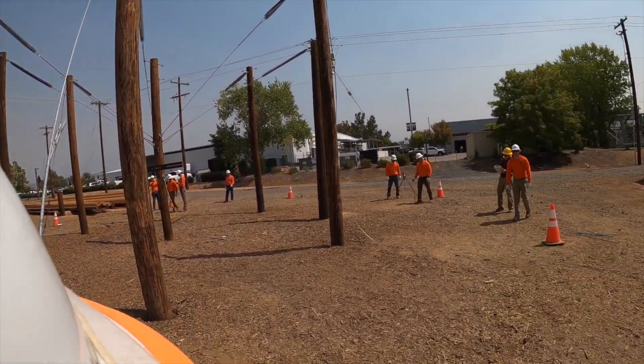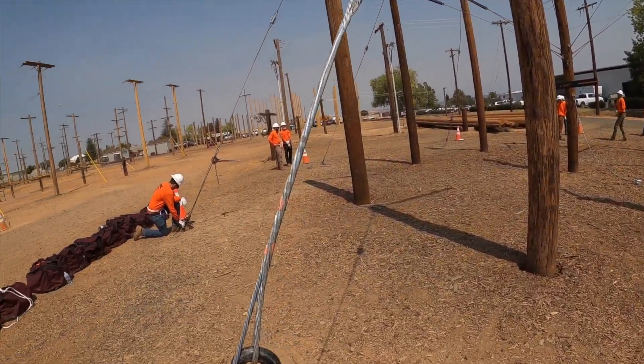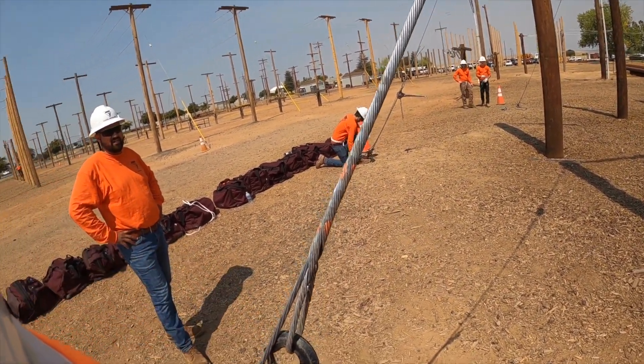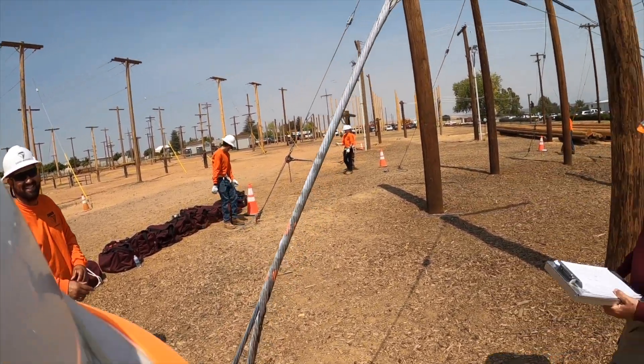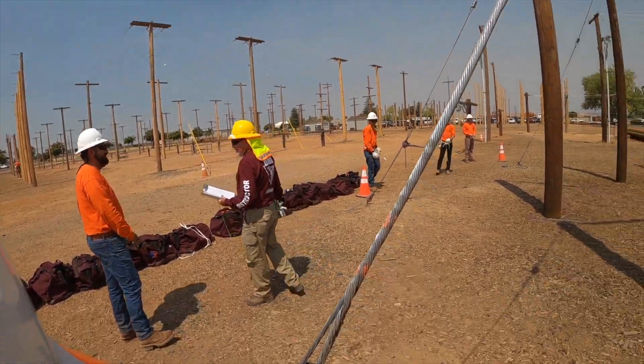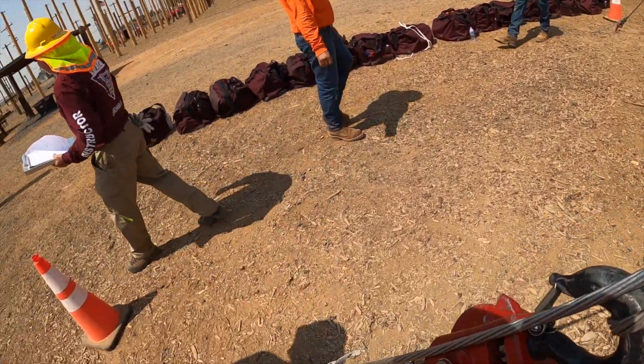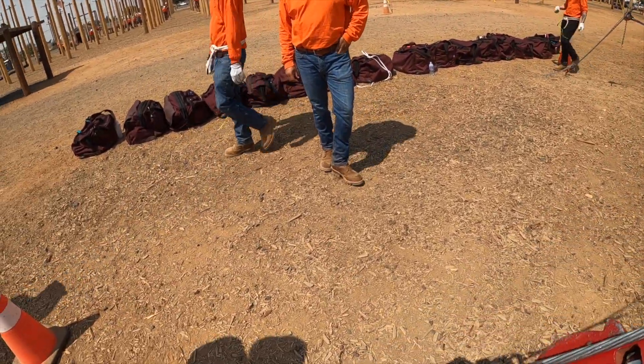Wait until he loosens it and then he's just going to fall over. Okay, now coming over here to these guys. Oh, we're done already? I'm just kidding. Almost, almost, almost. That's not going to work here. All right, so we're ready over here.